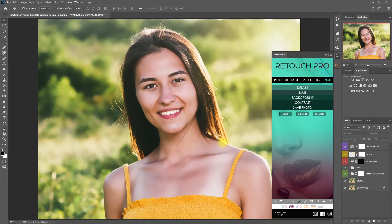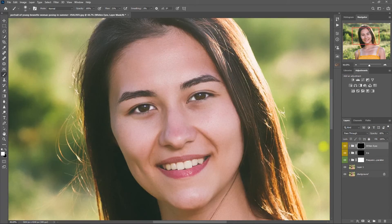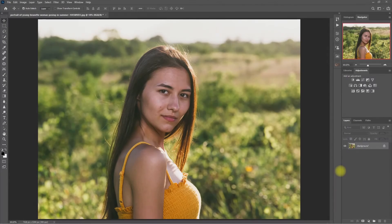That's it! This is one workflow that you can try when using the Retouch Pro Panel. I know my edit is nowhere near perfect, but that's not the point here. I have just demonstrated some essential functions in Retouch Pro that you may use when you do your own edits. Alright, now we can proceed with the second workflow. We'll use a similar image right here.